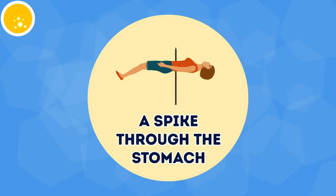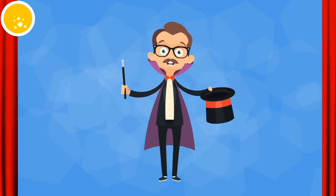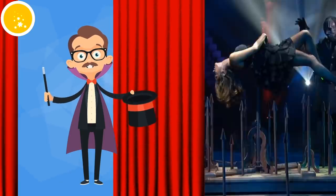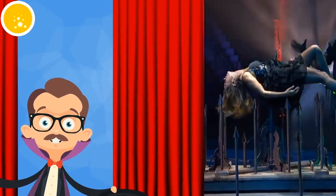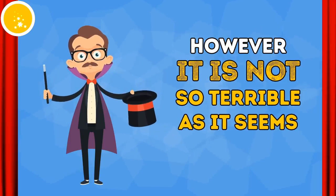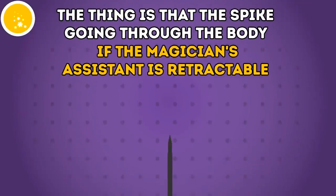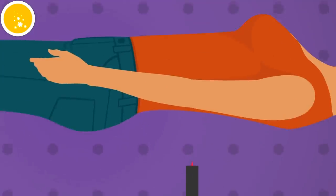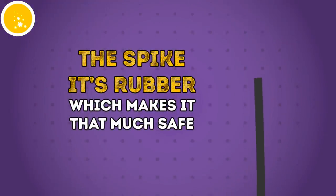A spike through the stomach: this trick is pretty blood-chilling — imagine someone being stabbed through their stomach with a long, pointy metal spike. But the spike going through the magician's assistant's body is actually retractable. As soon as it comes into contact with the surface, it folds into itself. Plus, the spike isn't even made of metal — it's rubber, which makes it that much safer. As for the sharp tip appearing to poke out the other side of the assistant, the magician attaches a magnetic tip to the assistant's costume at the right moment.